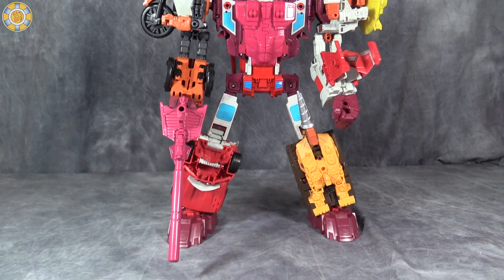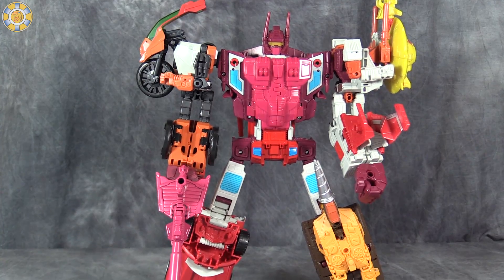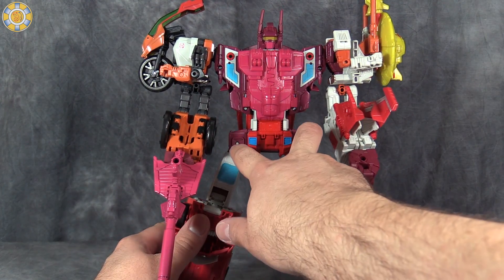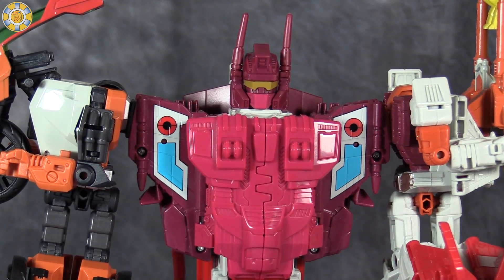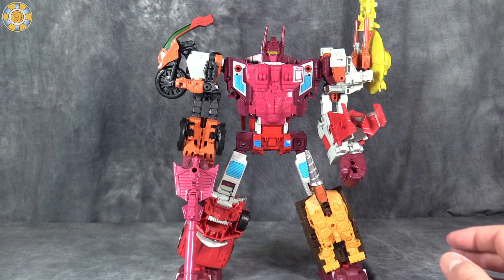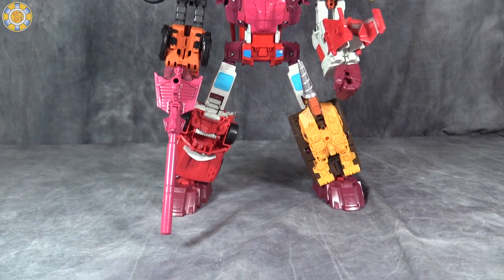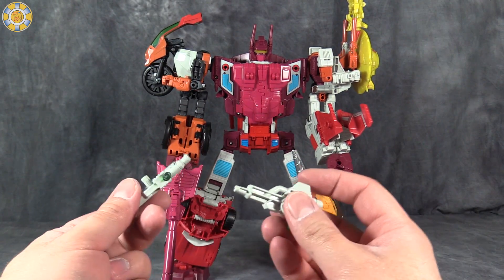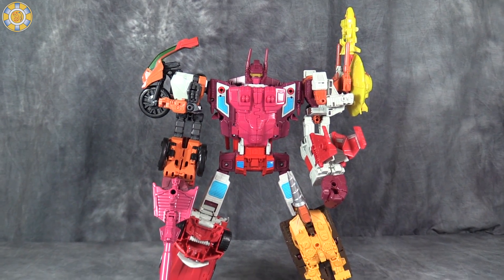Computron looks absolutely fantastic and all the coloring works very well. He holds together pretty well except — and this is a big problem — he is incredibly floppy. The connectors and ratchets in the hips are very floppy. Thankfully he looks fantastic and so much better than Betatron. The new feet and hands work really well; I love the look of the hands. The new ankles are fantastic and hold together exceptionally well. There are leftover guns from the other bot modes you can peg in different places.